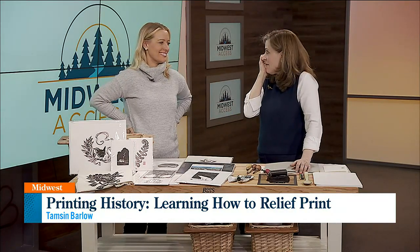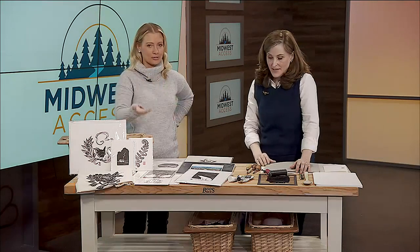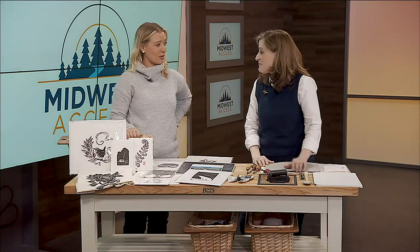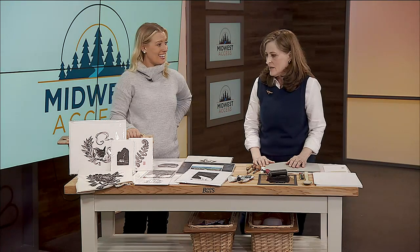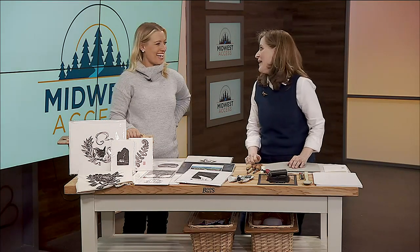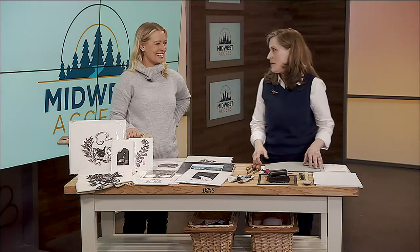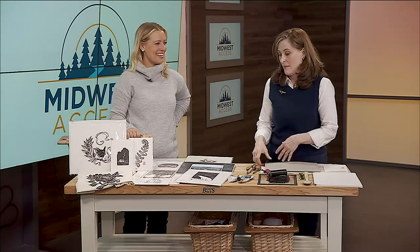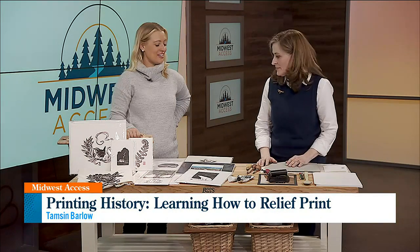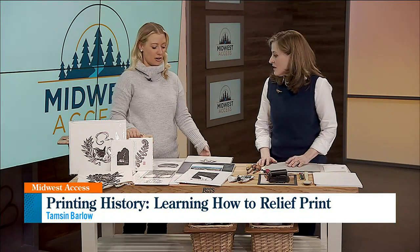You do more than just relief printing — you're quite an artist. I've been checking out your website and you're constantly working. I'm full time now — I've retired from teaching at the YMCA, about five or six years ago. I wanted to be a full-time artist, and that's what I do. People can buy your art — do you do any teaching? I have.